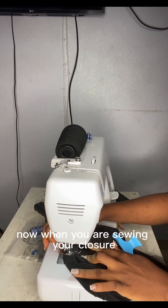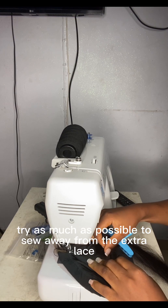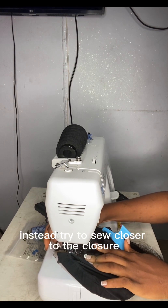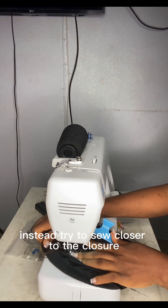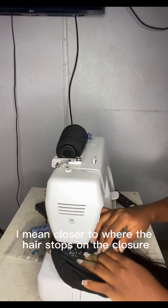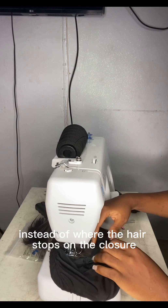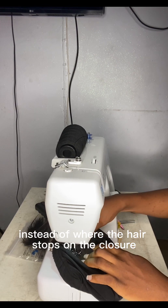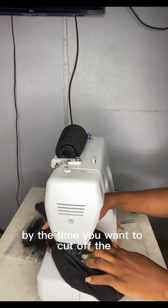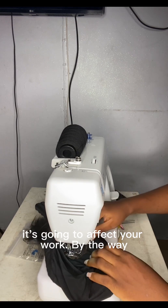When sewing your closure, try as much as possible to sew away from the extra lace — sew closer to where the hair stops on the closure. If you sew on the extra lace instead, by the time you want to cut off the cap under the closure, it's going to affect your work.